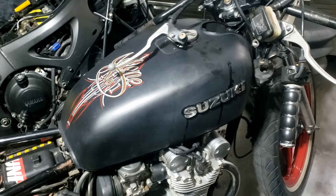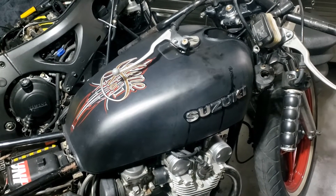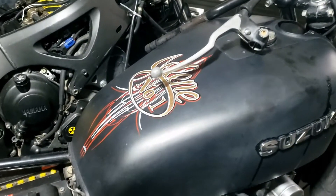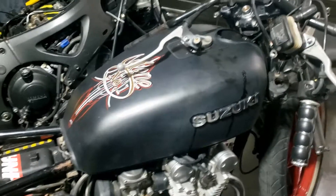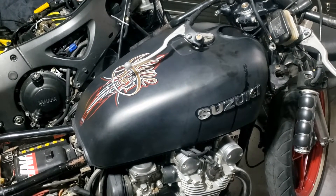I think the next stage on the Suzuki is to potentially get the tank off because we're going to paint it. We've got to get rid of that - I mean it's beautifully done but it's not me. I think we're going to de-badge it; we'll see what's behind the badges as to whether we de-badge it, but I think we probably will.